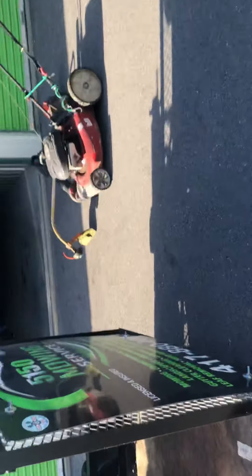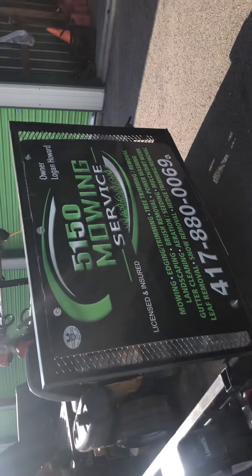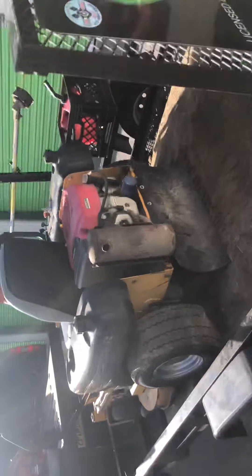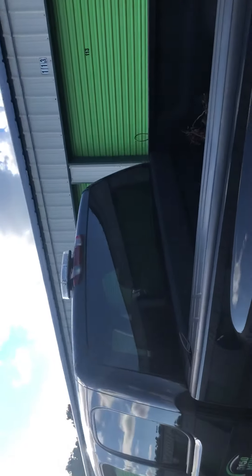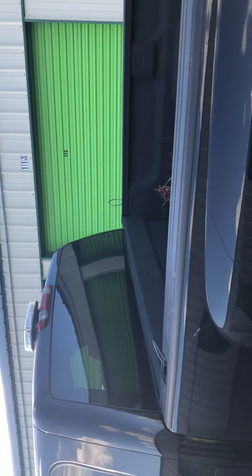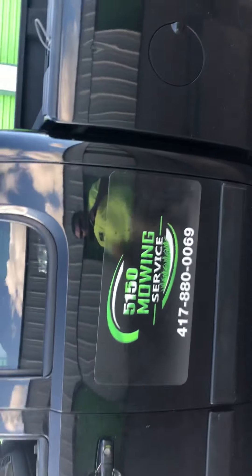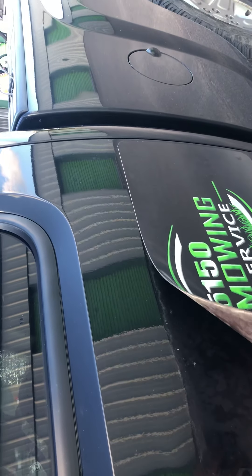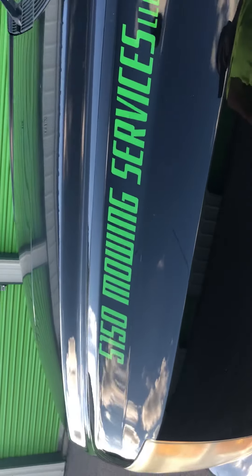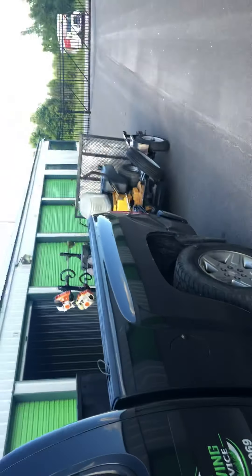I also got a sign on my trailer with my phone number - don't call me unless you need your yard mowed and you're in my area. That was less than a hundred bucks. Up at the front of my truck on the roof, I got a little mini orange light bar, just for traffic and stuff because some cars are not considerate. I also have magnetic decals on the side of my truck - those were like $80 or less. And on the front of my truck I got that done for 20 bucks to get both sides done. Stupid easy.